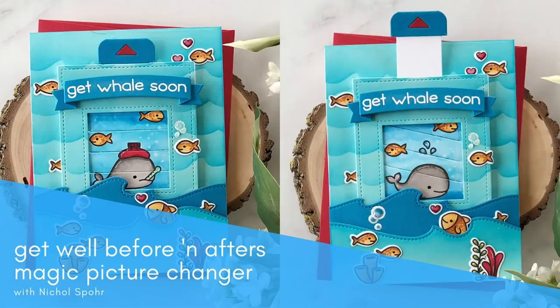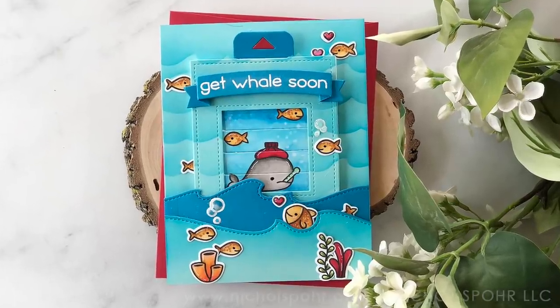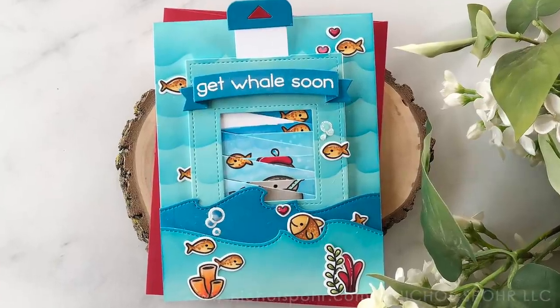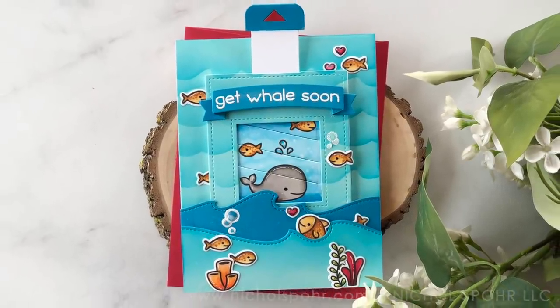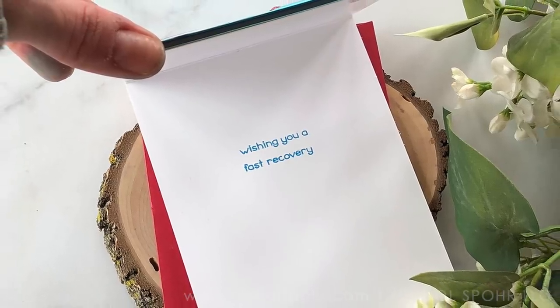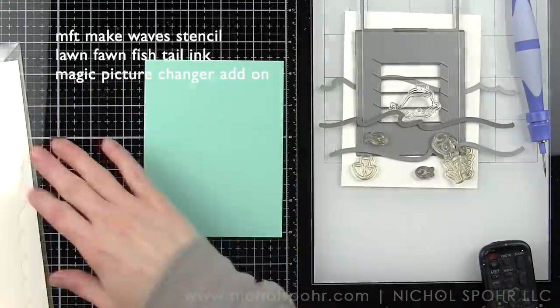Hi there, it's Nicole for Lawn Fawn and today I have an interactive Magic Picture Changer card featuring the Get Well Before and Afters stamp set. This is a super cute stamp set for anyone who's under the weather or maybe recovering. I'm going to use the whale today and use the Magic Picture Changer to change the picture from sick to well.